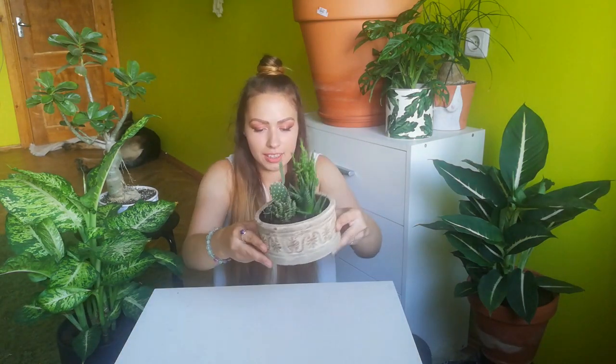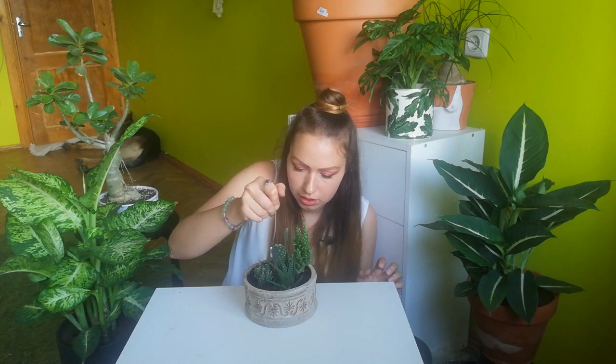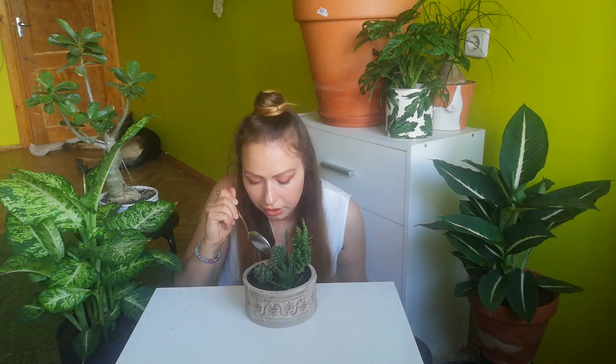Beautiful garden, right! The last thing I need to do is put some gravel in it so it looks more beautiful. It will give some more desert vibe, and I'm using simple pebbles from the aquarium section — it wasn't actually for an aquarium yet.